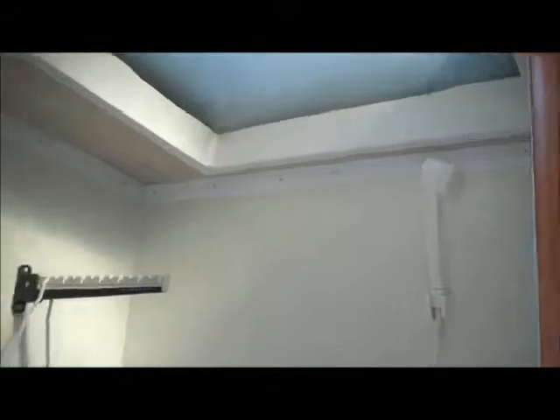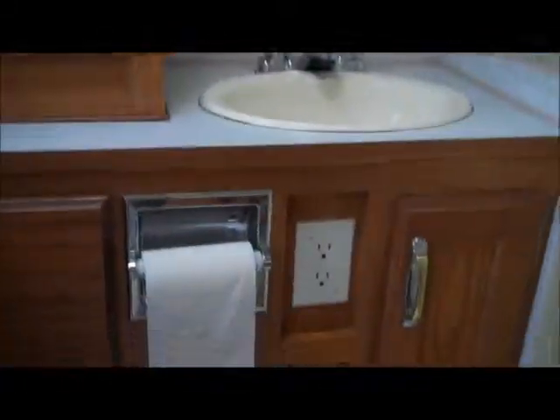Now, the 1150 is the dry bath, so the toilet is outside of the shower, and you've got some extra storage there as well. So this is the 1150, Bill. I hope you like this, hope it helps, and look forward to seeing you this weekend. Thanks!